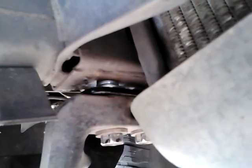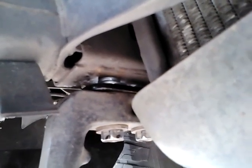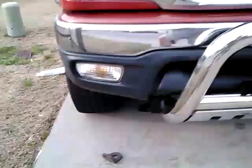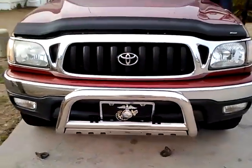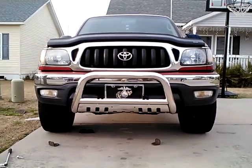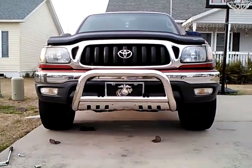Those are the washers I had to use right there. Take you back out and get you a look at it again — there they are right there. I'm impressed. Alright, I hope this helps somebody.